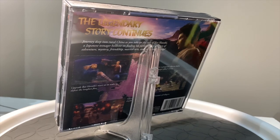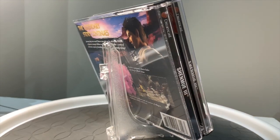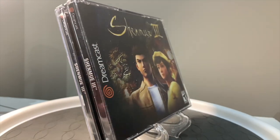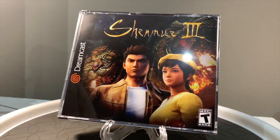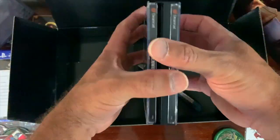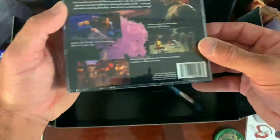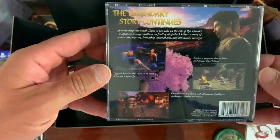I'm gonna crack this open — obviously there's no disc in here, there's nothing inside, it's just for aesthetic purposes. But once I saw it I knew I had to have it, just to put it on the shelf and go along with my Shenmue and Shenmue 2 aftermarket box. And it looks unreal.